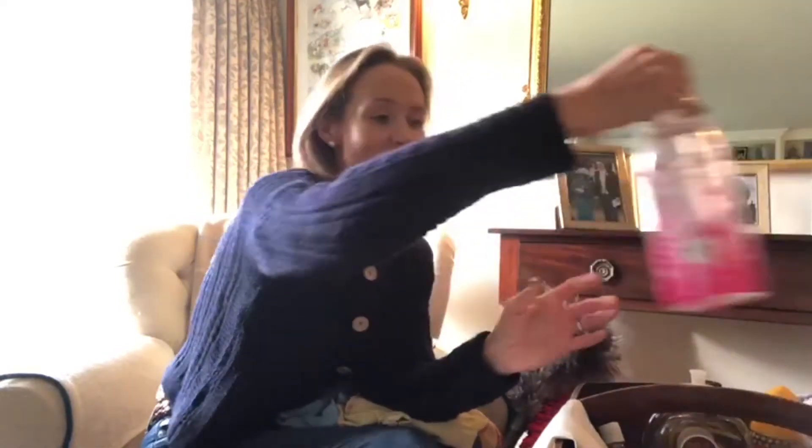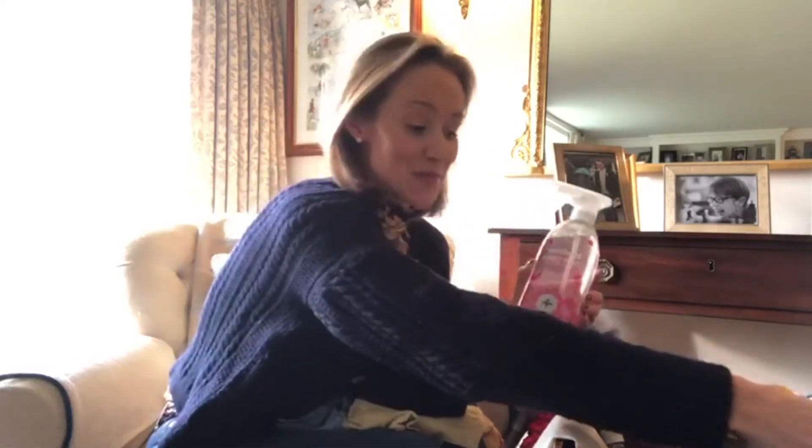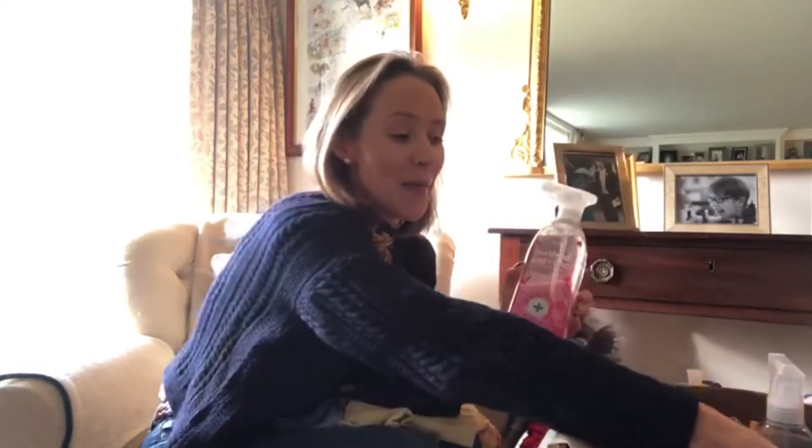And then I've got another Method antibacterial — so this kills 99.9% of bacteria. I use this for kitchen work surfaces, kitchen tables, anywhere that needs a good antibacterial clean — this is brilliant. I also have a toothbrush for those difficult little bits to reach that need a good scrub.